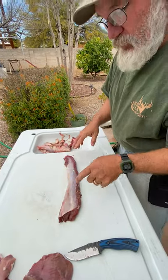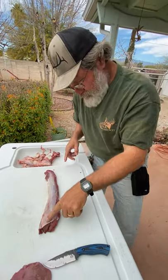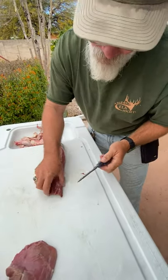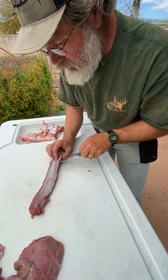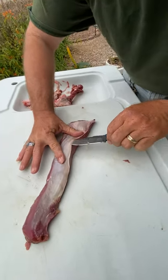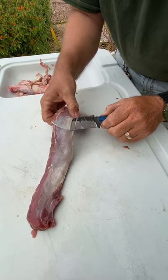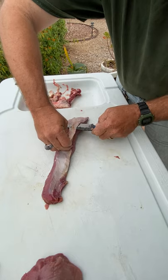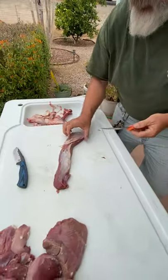The back strap is the muscle that runs along the spine above the rib cage. All this right here needs to go unless you like chewing on leather. For this, a better tool than this knife would be an actual fillet knife, but I want to see how this knife does - it seems to be working quite well. You do have to work it a little to get underneath this tendon. Some people call it silver skin, but this is actually tendon. We need a long, bendy knife.